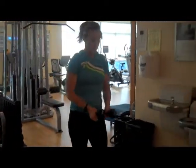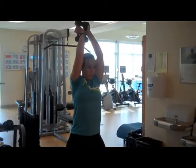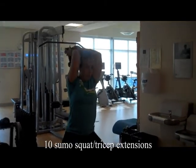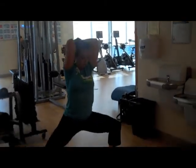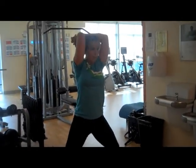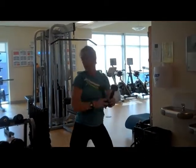The first exercise of the second circuit is going to be a sumo squat with an overhead tricep extension. You're going to go down and up. Make sure that your elbows are not out — you want to keep them close to your head — and fully extend your arms each time.